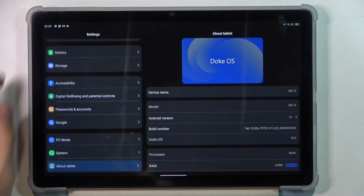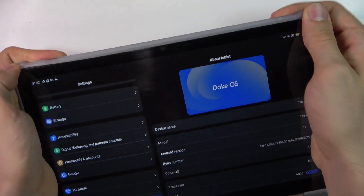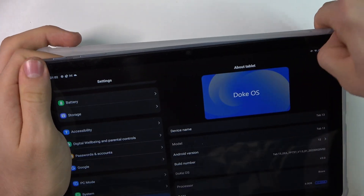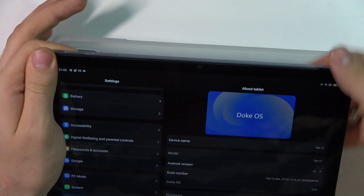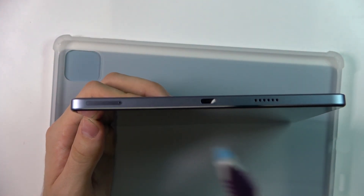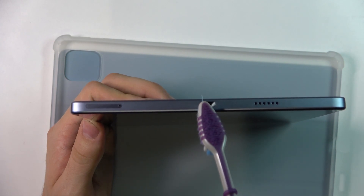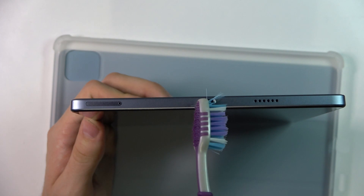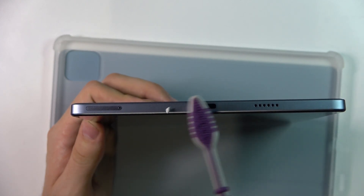First, take off the cover if you have one. I suggest using an old brush to clean your USB port. Insert one part of the brush into the connector and gently brush the dirt out.